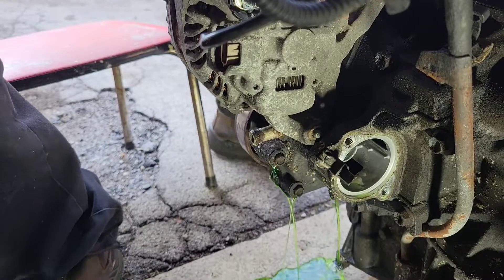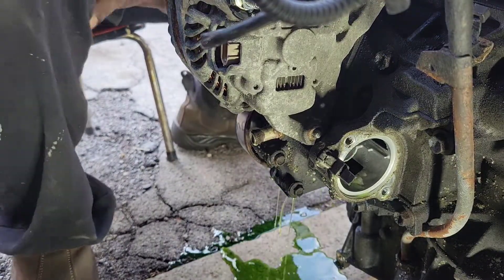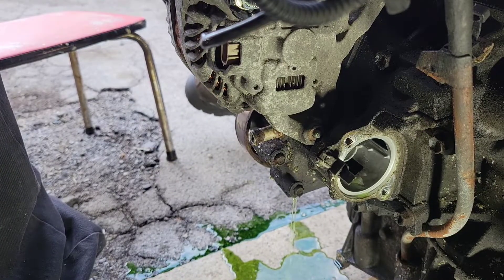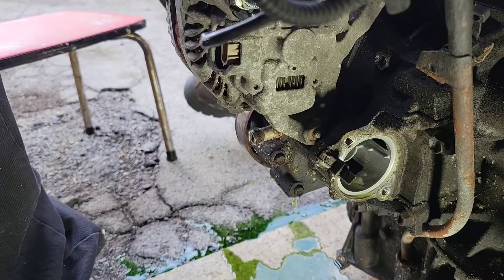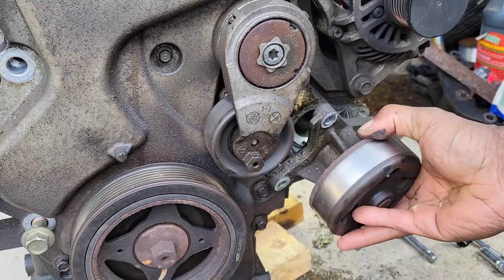You can see the fluid's coming out. We're gonna take them bolts off and show y'all what it looks like once I take it out. This is what it looks like once you take it out.